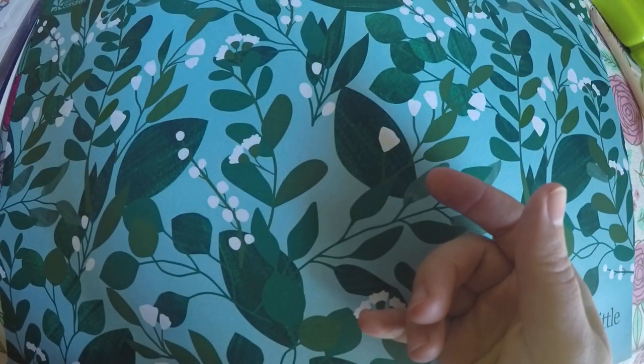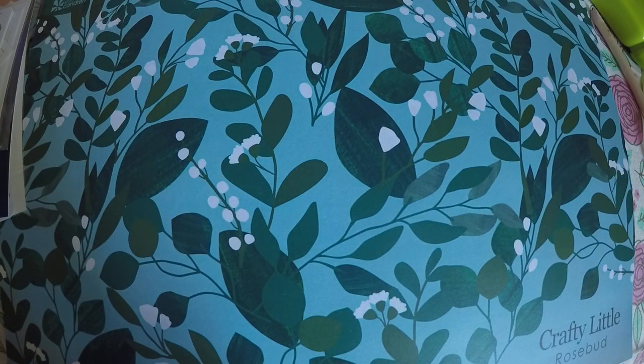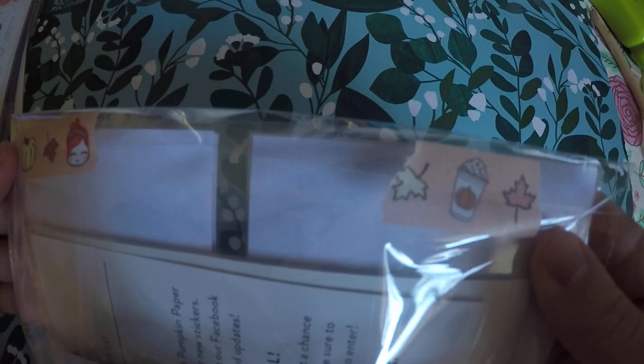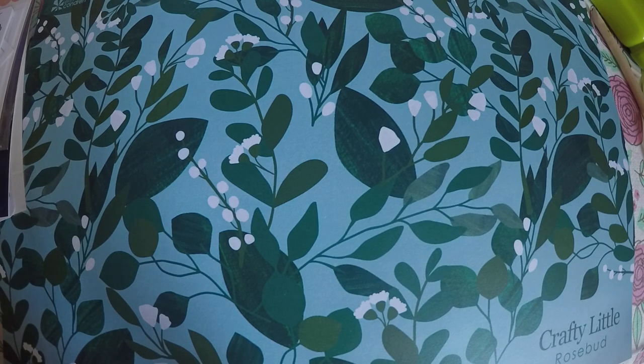Definitely check out their Instagram to see what the freebies are on Friday. The next shop that I got an order from is Pumpkin Paper Co. I had a coupon code because I had purchased her tea inbox that she sold, and each one had a special coupon code in it.